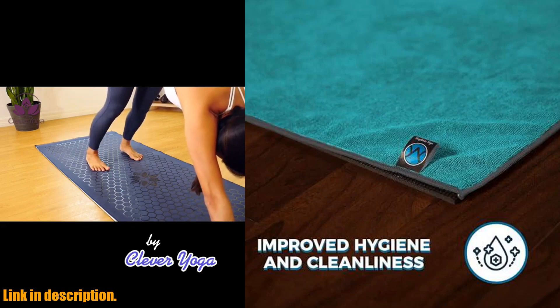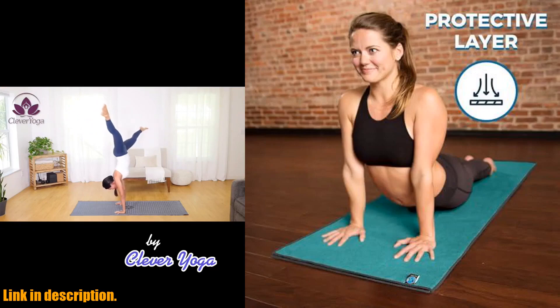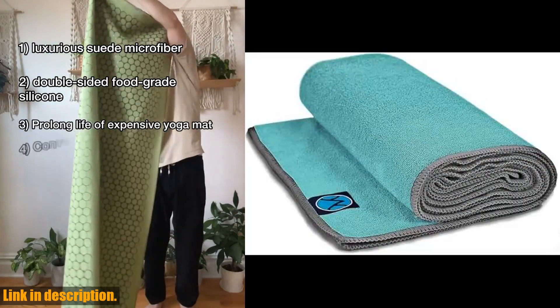It's made of lightweight microfiber and can absorb 7x its weight in water, keeping you dry and comfortable. Not only does this towel enhance your yoga experience, but it also helps to extend the life of your mat by preventing sweat buildup and funky odors.